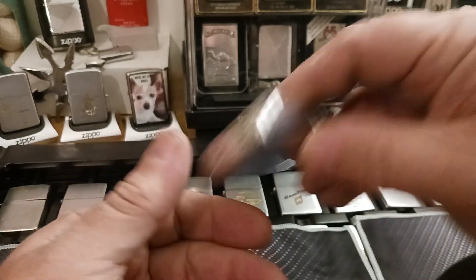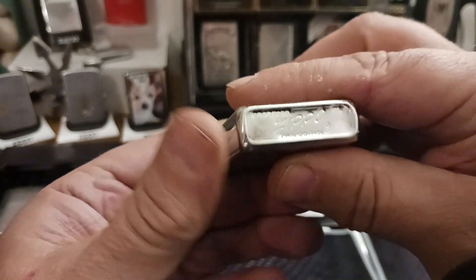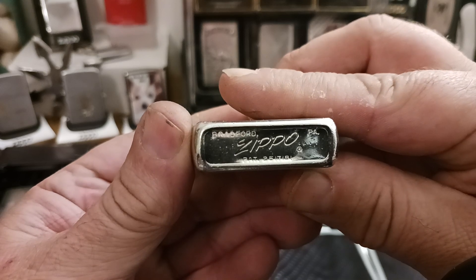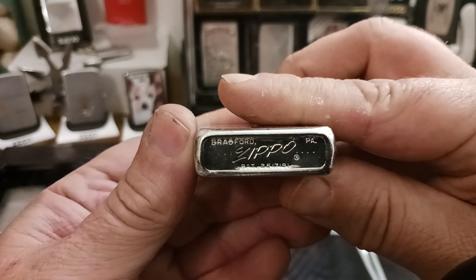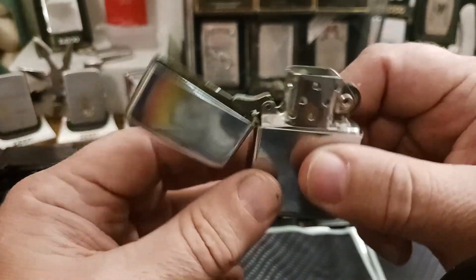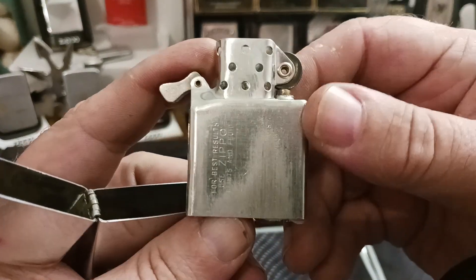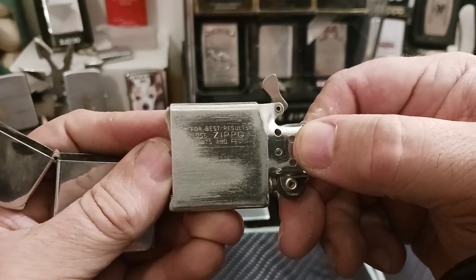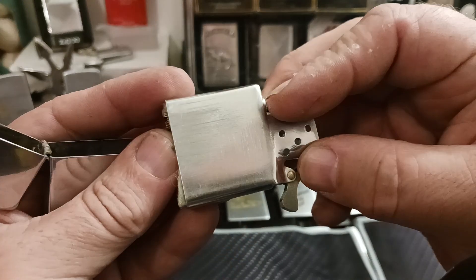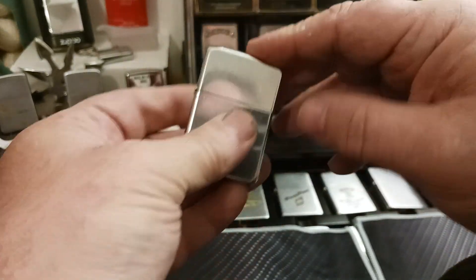And now my 1959. Three dots on the left, four on the right, patent pending in the middle. Not a bad hinge. Now the markings on the insert are on the side, instead of straight up and down, but still only on one side.